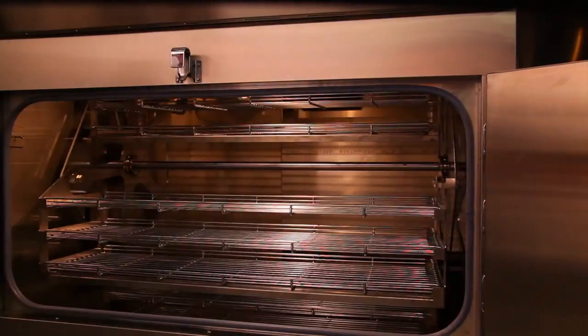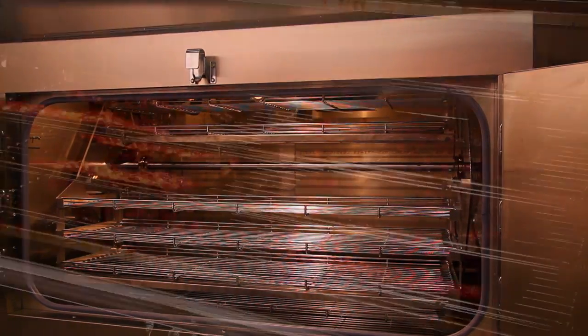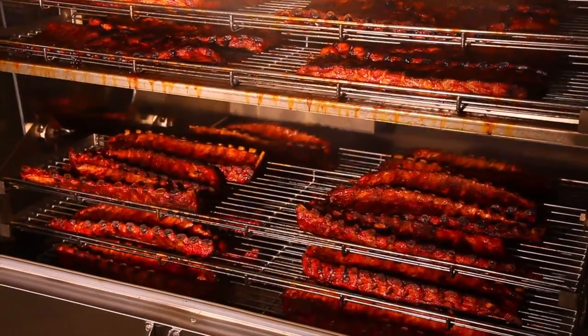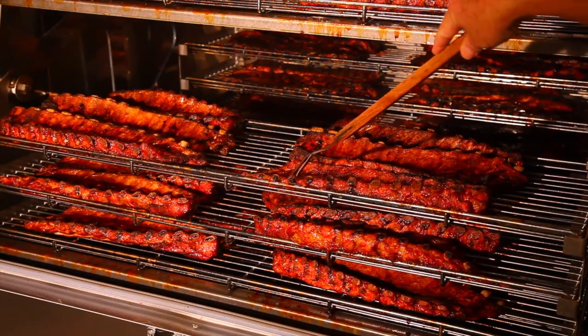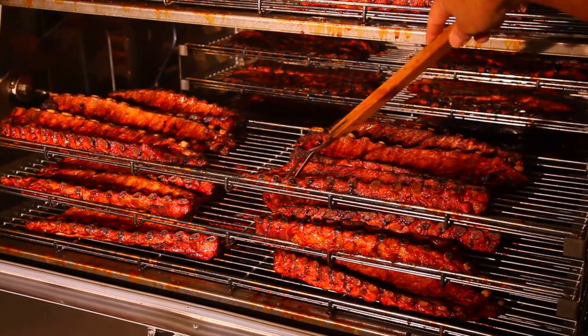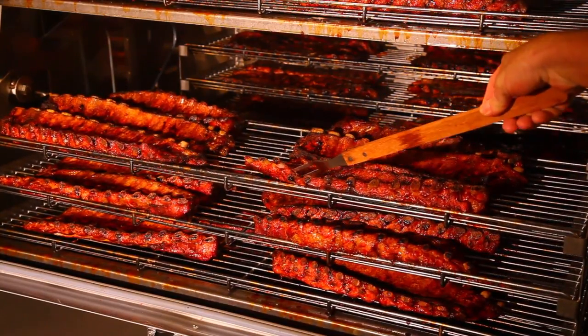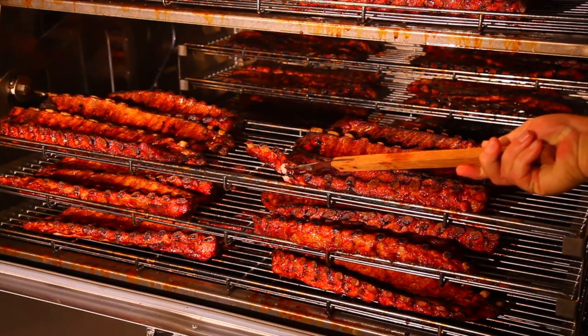When you're ready to remove the cooked product from the smoker, simply open the doors. The rotisserie is controlled by an actuator switch located in the door frame — when the doors are opened, the rotisserie will stop. You can use the foot switch to advance the rotisserie to your desired position for unloading. Mike Robertson, founder of Southern Pride, uses the fork test to see if ribs are ready to serve: simply insert a fork between two rib bones and twist slightly. If they easily break apart, they're Mike Robertson ready.